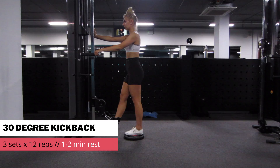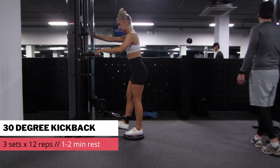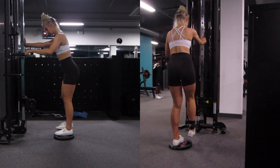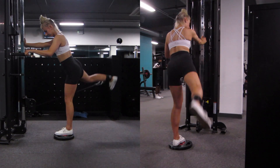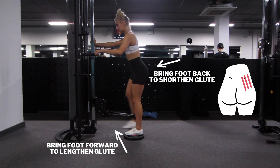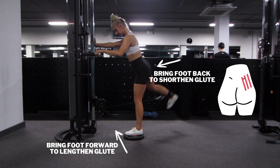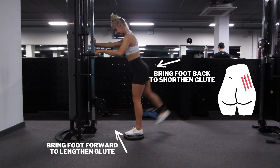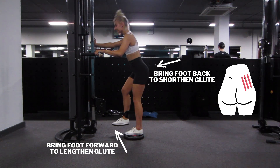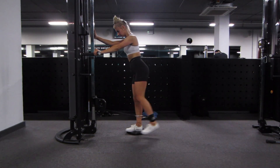The previous exercise worked the glutes in the lengthened position, and now we're going to work them in the shortened position. This is a 30-degree kickback, doing 3 sets of 12 reps. The reason it's called 30 degrees is because I'm kicking back at a slight angle, and I also have my foot turned in a little bit. From the side, I'm actually bringing my foot slightly forward first to lengthen the glutes and get more range of motion. I like to stand on a weight plate to help, and then as I'm kicking back I'm shortening the glutes, squeezing a little bit at the top.